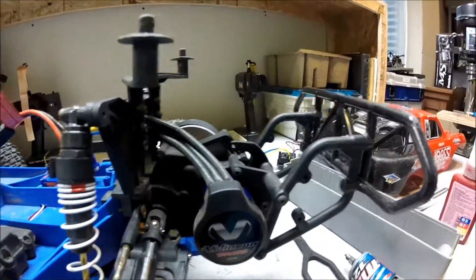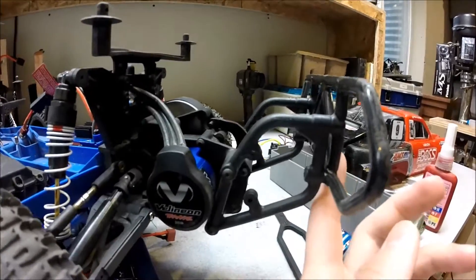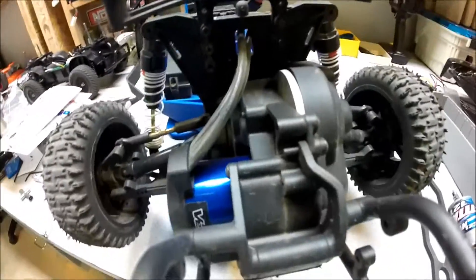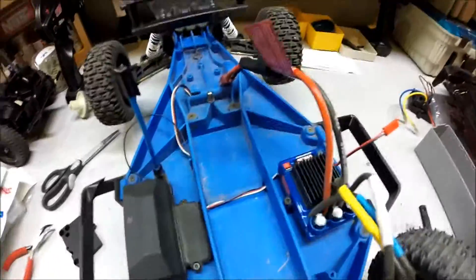And this is the motor. I have the RPM bumper on here — if you've watched my updates — and it kind of gets in the way of all this stuff. But this is what the motor looks like. It's blue, just like the chassis, so it matches pretty well.